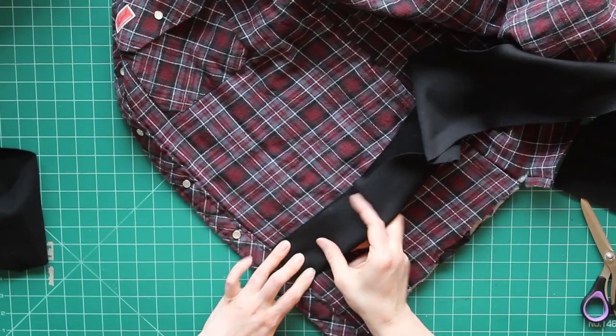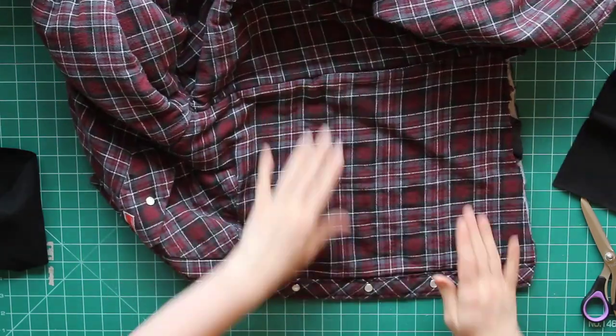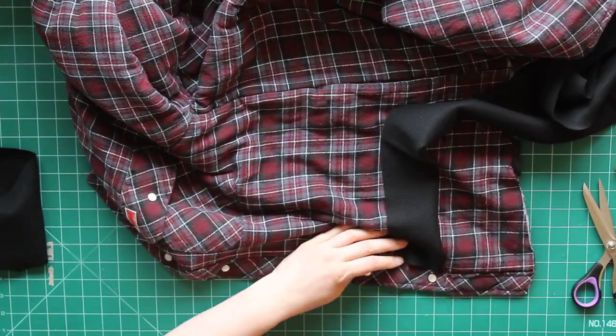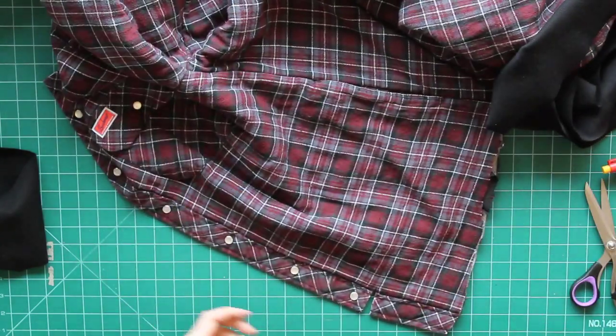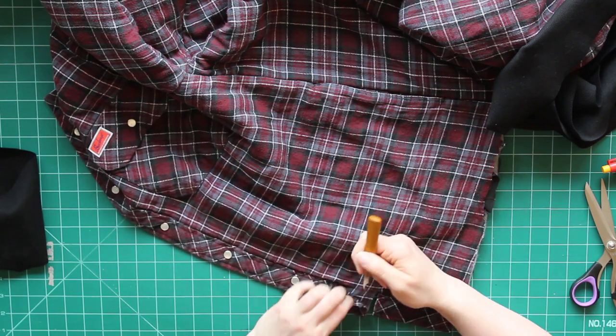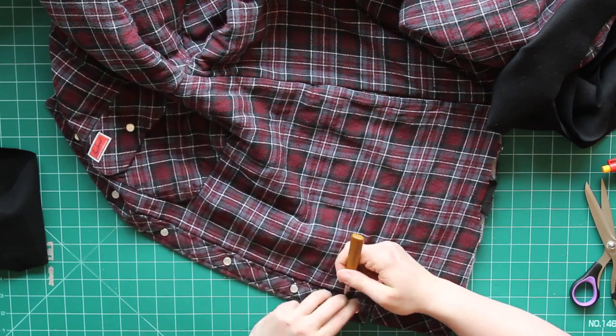I'm just doing some placement, seeing where I want things to be. I'm going to use the button placket that's already on the jacket as the place where my trim begins and ends. I just need to take my stitch ripper and open that button placket up so that I'm able to tuck that trim end in there.